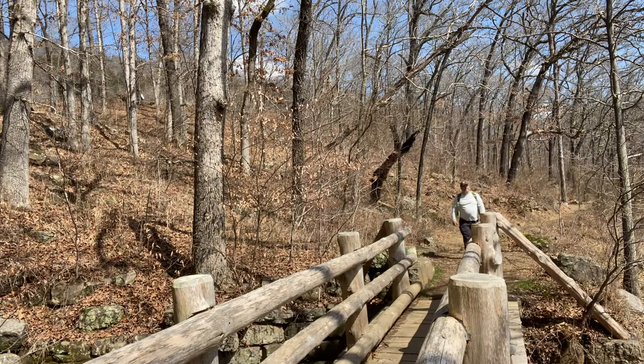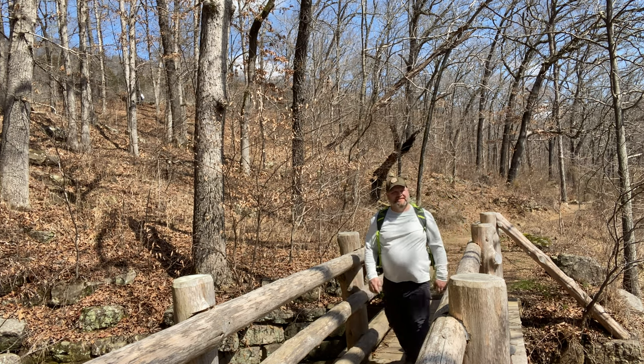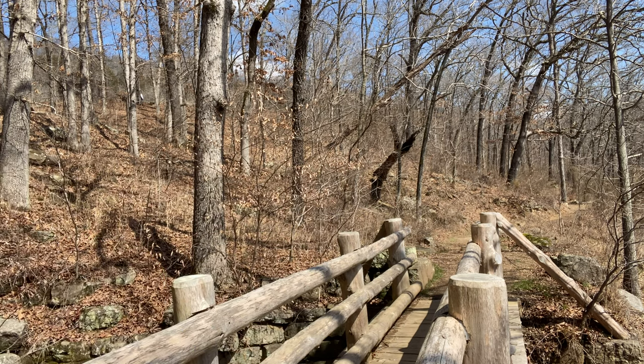Please subscribe to the channel and give us a thumbs up and hit the notification bell so you can know when we post other videos on outdoor cooking. So go with me and we will make this quick tortilla pizza.